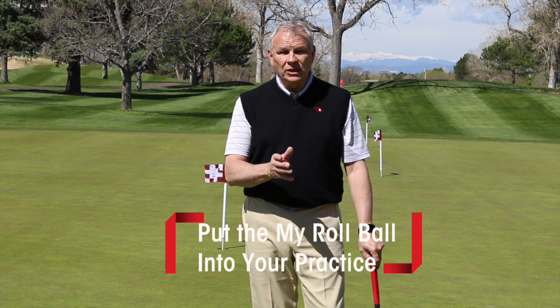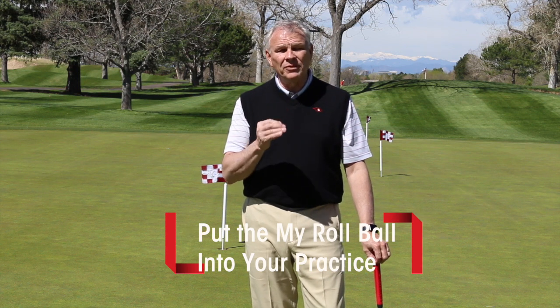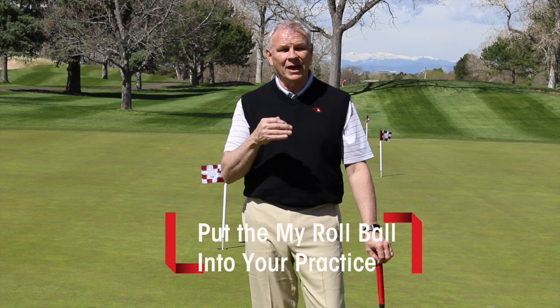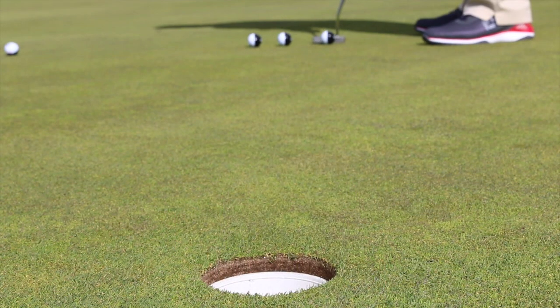Let's get to work and put the my roll ball into our practice routine on the putting green — it's going to make us better. Here's some things we've learned from use with different people: it's not really easy to do this. There could be a real revision in your stroke, which is what you want to know, but you don't want to make it so hard you can't execute it.